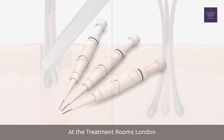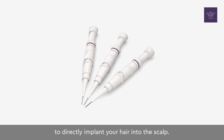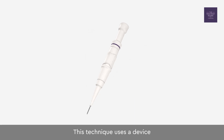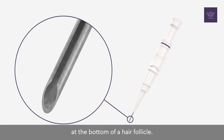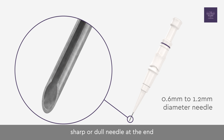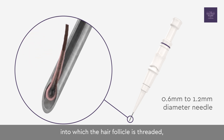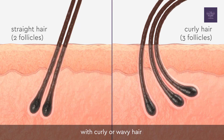At the Treatment Rooms London, our clinicians use implanter pens to directly implant your hair into the scalp. This technique uses a device that protects the precious growth unit at the bottom of a hair follicle. The pen has a 0.6 to 1.2 millimeter sized sharp or dull needle at the end, into which the hair follicle is threaded, taking great care to not damage the follicular bulb. This is particularly important for patients with curly or wavy hair, where their hair bulb is splayed or widened.